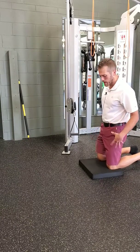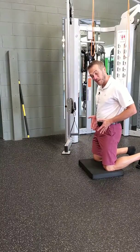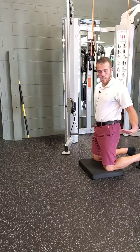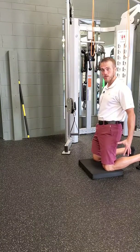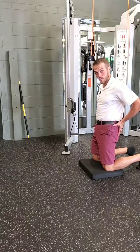For a tall kneel anti-rotation press, we want the body in a tall kneel position with the knees placed right below the hips, maybe a touch wider. Focus on digging those toes into the floor — shoes are off sometimes because shoes can hamper this — so those big toes can get that active press into the floor to help those glutes come forward and squeeze.